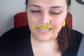Hello, fabulous people! How are you? I'm Sarah, also known as Jax48 here on YouTube.